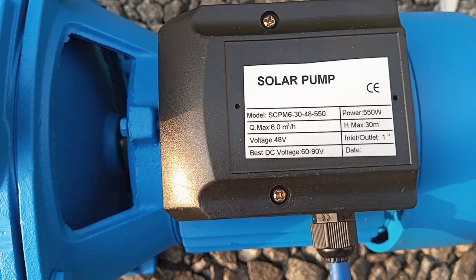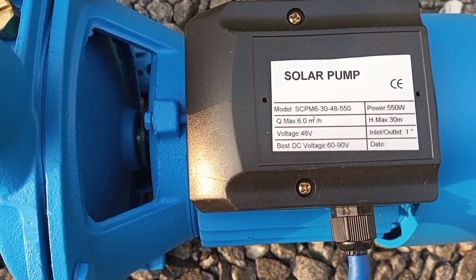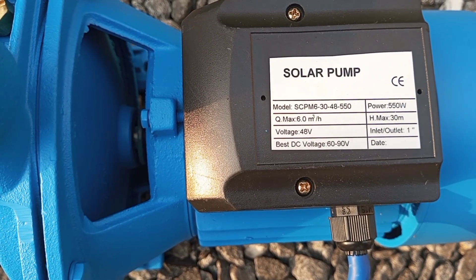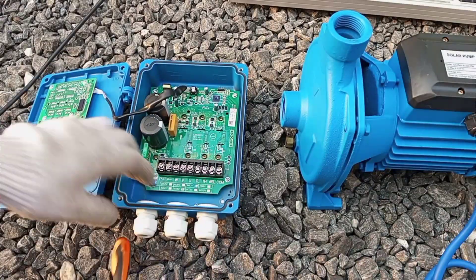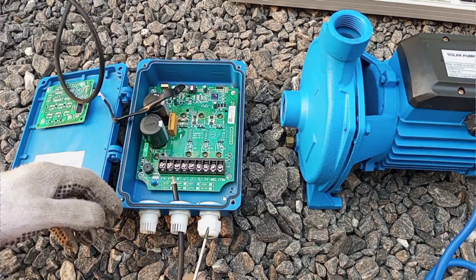Here you can see the power rating is 550 watts and it works on 48 volts. But if you look further down, there is another specification which says the best DC voltage is between 60 volts and 90 volts. Getting that information will help us select our solar panels appropriately.